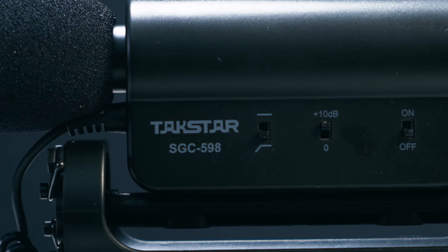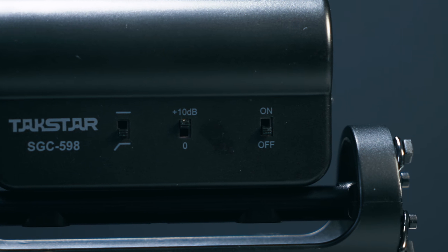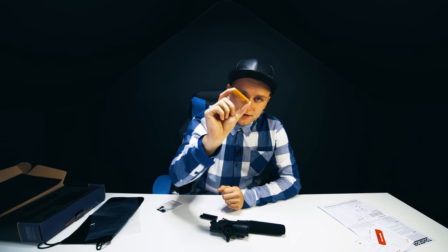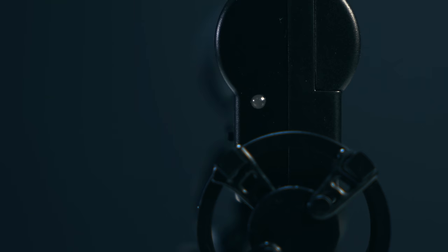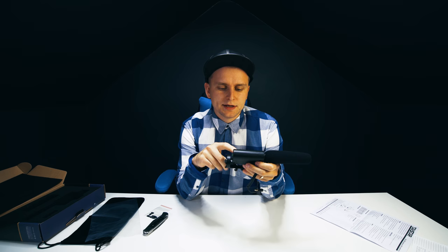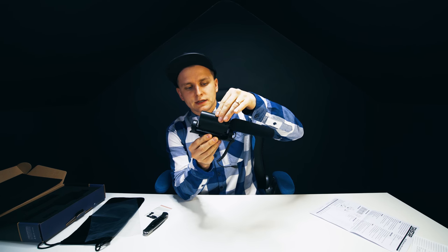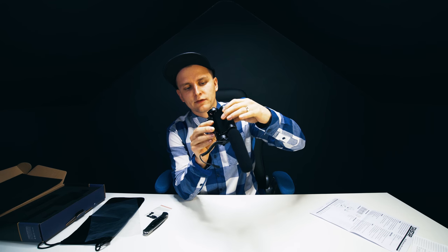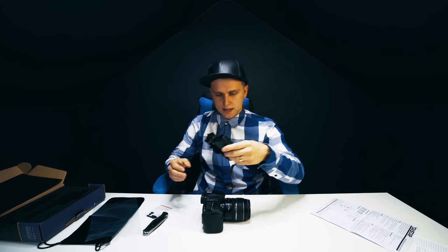This one has a built-in amplifier. There is a low-cut or straight switch, a zero or plus 10dB switch, and an on/off switch. You need one AA battery — you turn it on and there's a little LED in the back that goes green. It's also got rubber things that isolate the microphone from your camera body, and it mounts on like this.